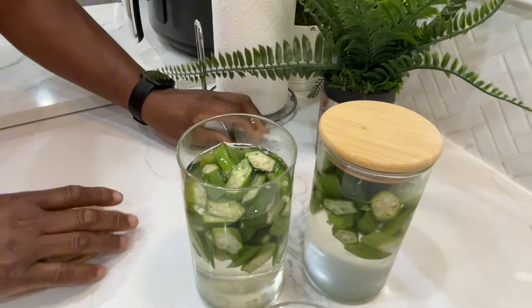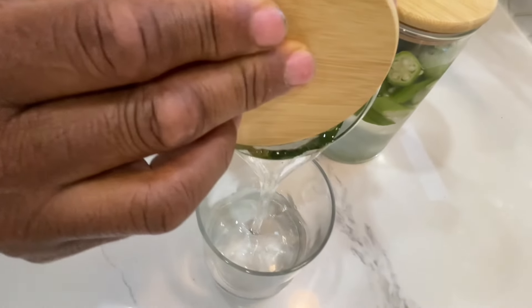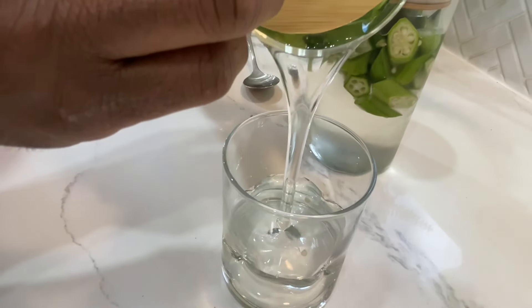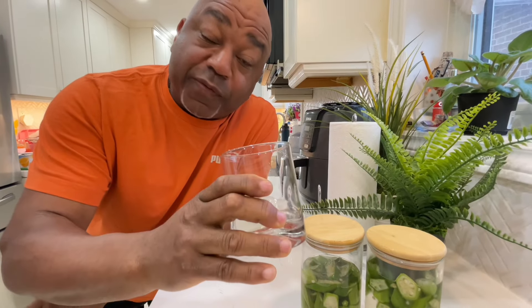We're going to try that — give it a little taste. I much prefer to drink my okra water first thing in the morning on an empty stomach, as it may not agree well with other things in your stomach.